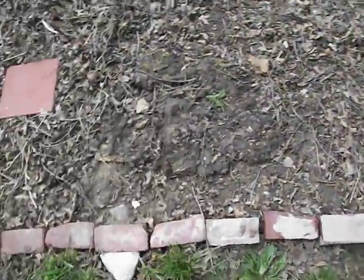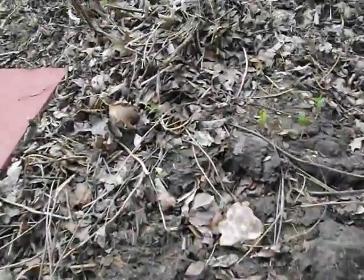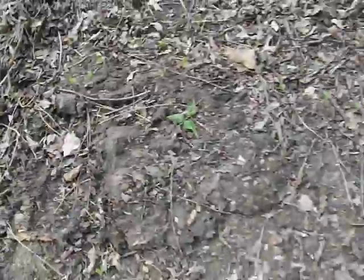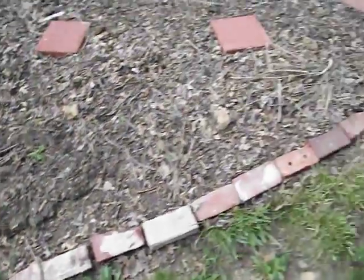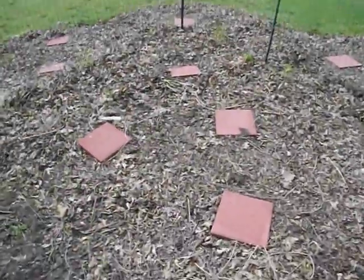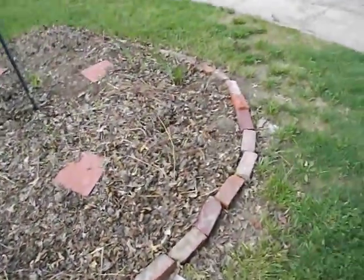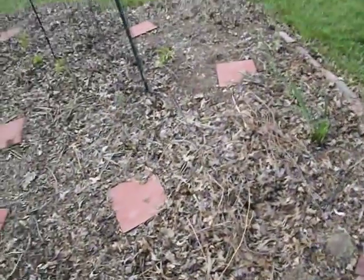We've got a patch here where the mulch was cleared away in order to plant some seeds. We've got a couple little seedlings coming up, but it remains to be seen how well they do. We've also got some trumpet vine coming up because part of the green matter we used was trumpet vine — and again, do not do that. Whatever you do, don't use trumpet vine in your sheet mulch. Bad idea.